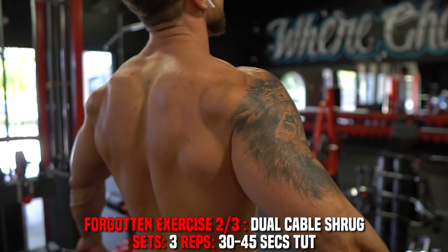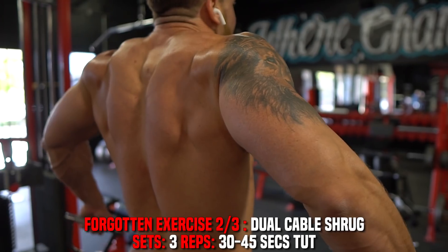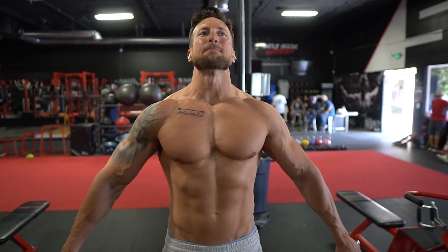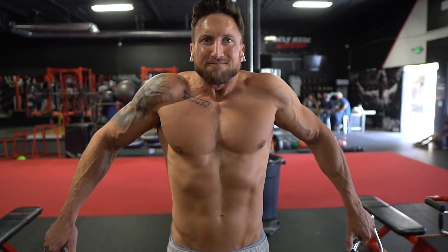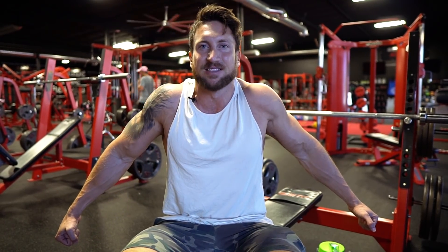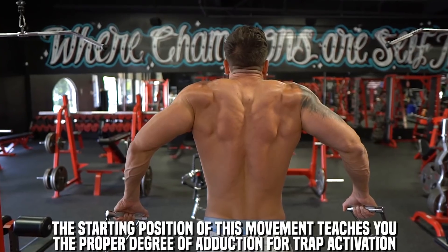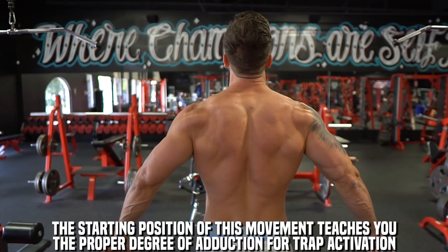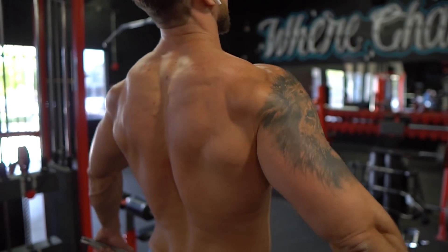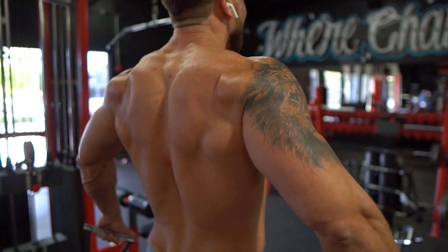The second forgotten trap exercise is the dual cable shrug. The biggest mistake in your trap training is the degree of adduction with your hands and arms. As you progress in weight with dumbbells, it can become challenging to perfect this movement. The dual cable shrug forces you into this 30 degree adduction and helps you channel a better mind-muscle connection right in your upper traps.